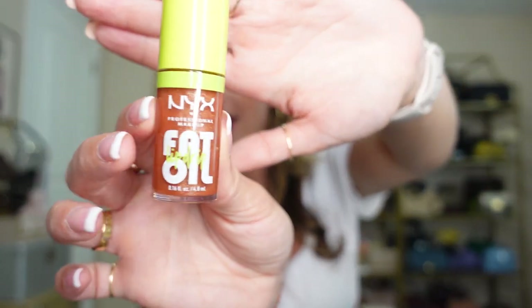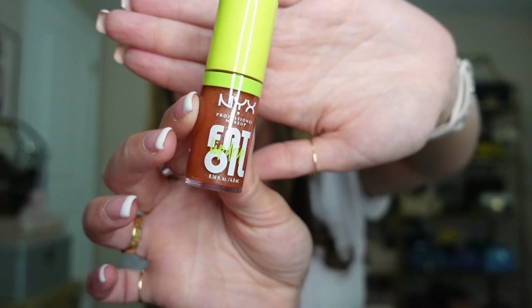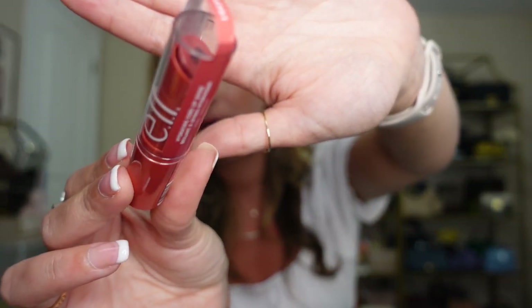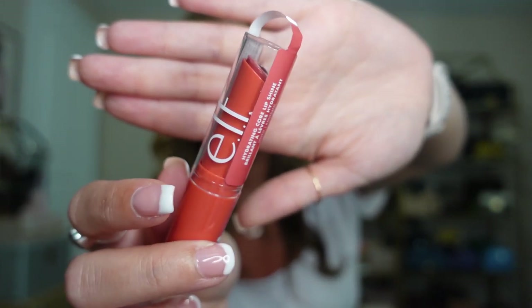Then I just got this lip gloss by NYX — it is the Fat Oil. It's actually really good despite the name. It is not an exact dupe to the Dior lip oil as I've heard people say; it's a different consistency. The Dior one is a little bit thicker and lasts a little bit longer, but the NYX is still very good. And then I also just picked up this e.l.f. tinted lip balm called the Hydrating Core Lip Shine. I'm just trying it out. And that is everything that I have in my bag today.